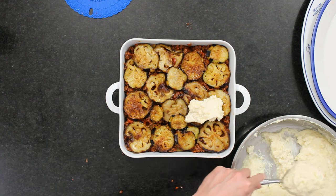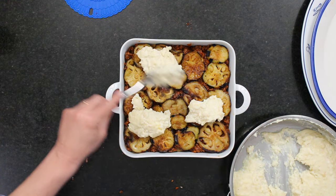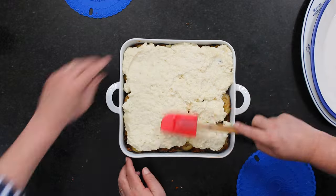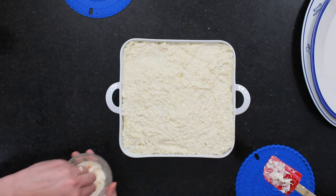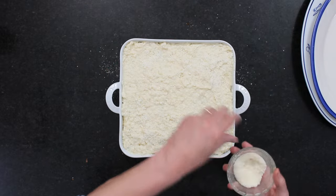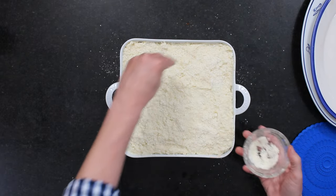We put the béchamel on in blobs and then smooth it out. You don't want any of the sauce on top — a spatula works best. Look at that beautiful layer. Now we've got a little more grated Parmesan cheese, about a half cup, because cheese makes everything better. I've got my oven preheated to 350 degrees, and you're going to want to bake this until it gets nice and golden, brownish on top — anywhere from 45 minutes to an hour.